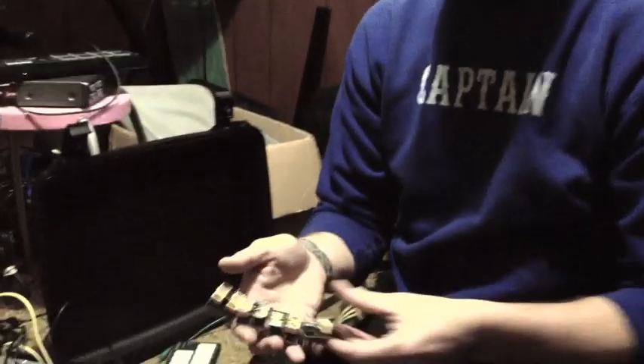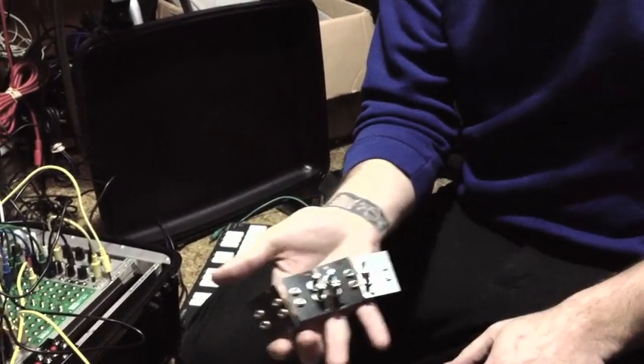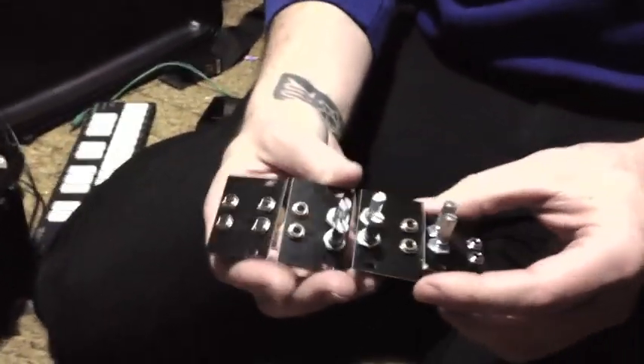Hey guys, Steve here, Cynthia Tech. Today I'm going to be demoing this little project that I made recently, which is basically just a little passive mixer that I built on 2R 1U tiles that have four holes already pre-drilled.